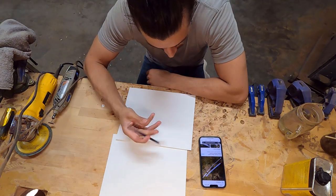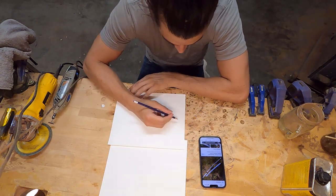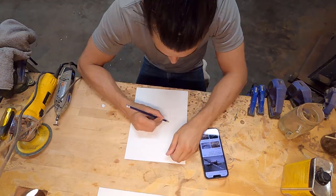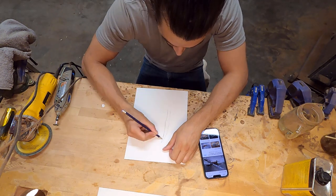Aloha and welcome to the video. In this video I'm going to be starting a new project. This is going to be a custom sword. I'm actually super excited for this. Every once in a while I get to do something completely unique and custom, and this is kind of it.